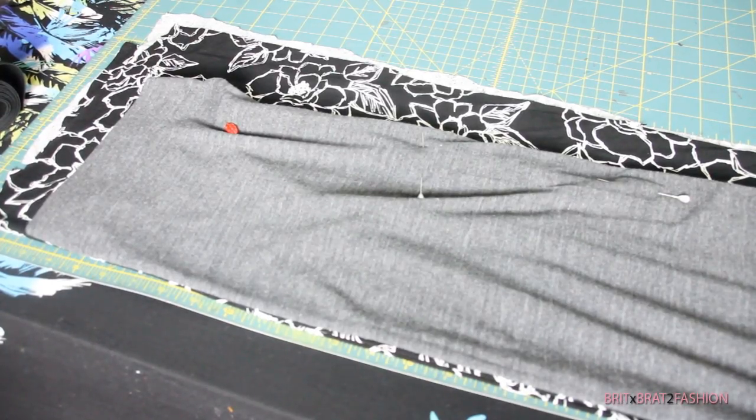For this look you're going to need your favorite skirt, or you can use a skirt pattern. Take that and place it on the fold of your fabric. I have two fabrics that are folded in half, so when I cut it out it's going to be two pieces.